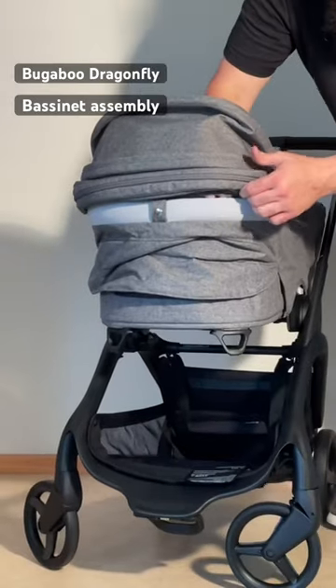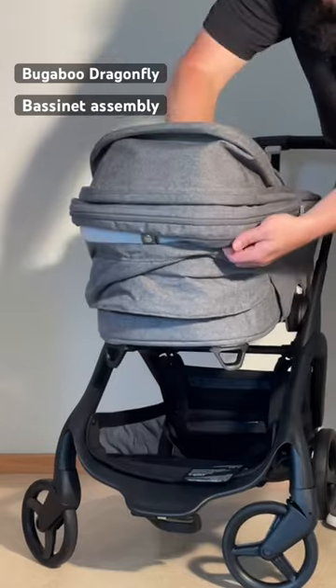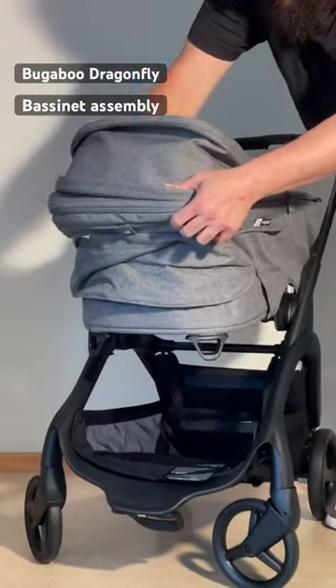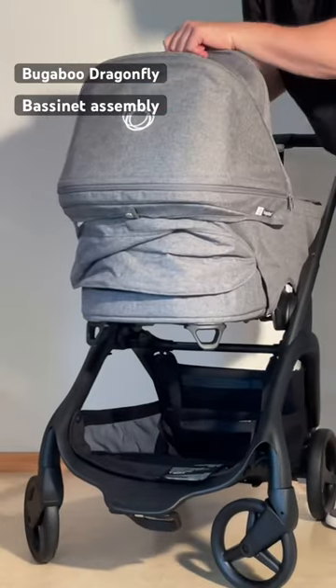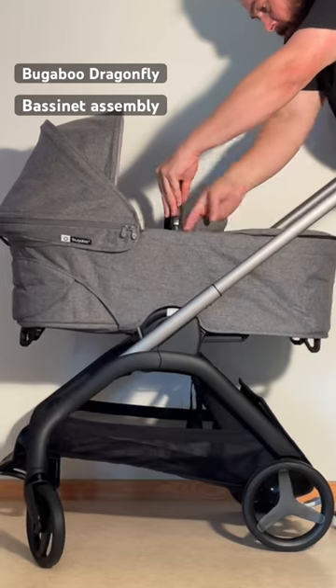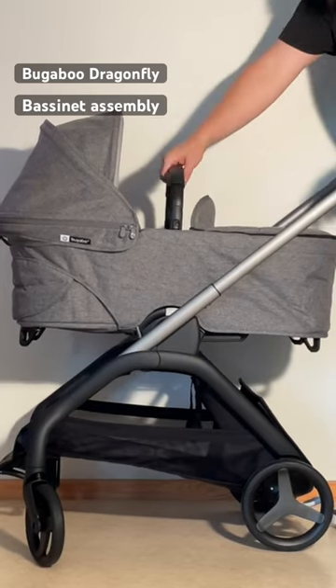You can adjust all of your textiles — you want to pull them down over the lip of the bassinet. Then take your bumper bar, slot it in, and slide it down until it locks into place.